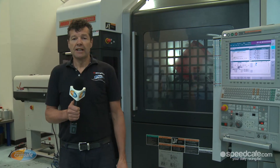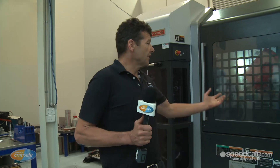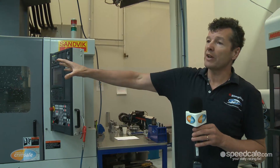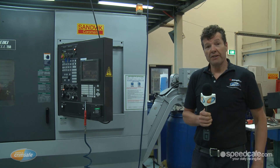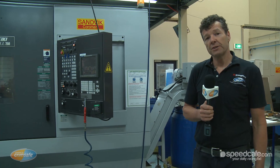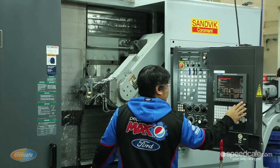A lot of people are really surprised that we have a manufacturing division here. We have about $2.5 million worth of equipment. Over here we have a 7-axis machine, a 5-axis machine, a 2-axis machine and a 5-axis machine. To run these machines we have four very highly skilled tradesmen — they're all qualified machinists.